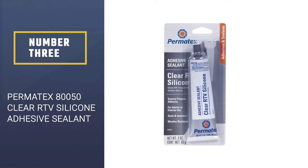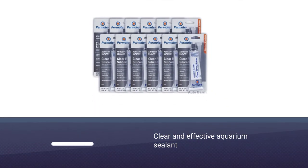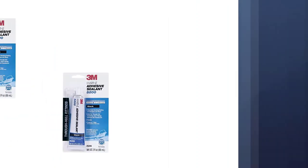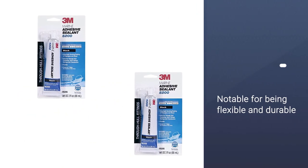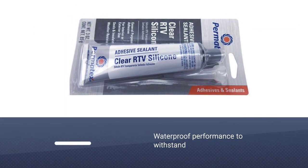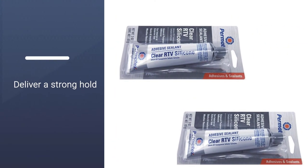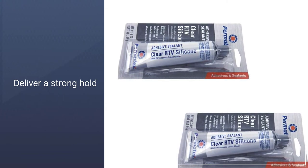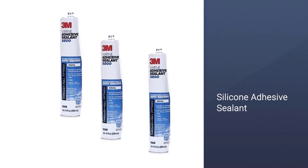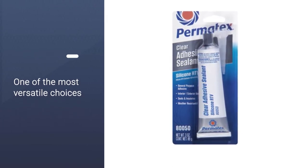Number 3: Permatex 80050 Clear RTV Silicone Adhesive Sealant. You should not miss the Permatex 80050 when comparing your options for a clear and effective aquarium sealant. It is notable for being flexible and durable, offering a long-lasting hold. This item can also offer a waterproof performance to withstand even continuous immersion, and can deliver a strong hold to keep up with shocks and vibrations. The silicone adhesive sealant is one of the most versatile choices around because it can be used as an indoor or outdoor sealant for repairing, sealing, bonding, securing and mending metal, plastics, glass, vinyl and fabric.